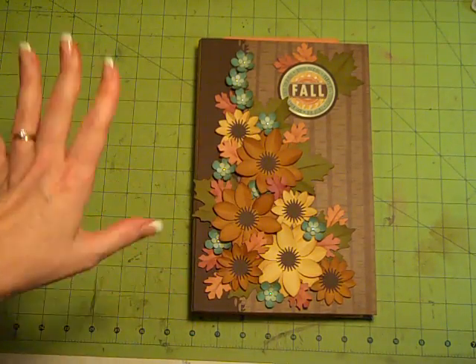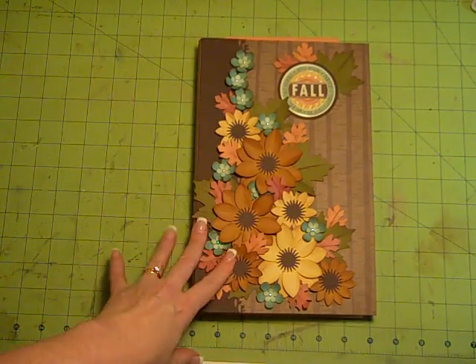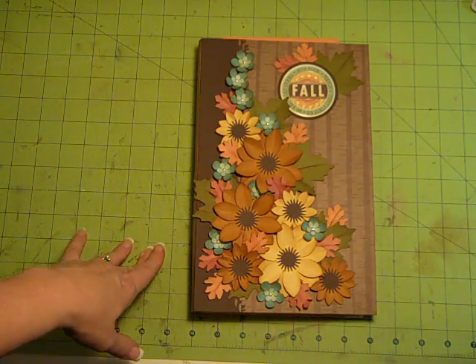So catch us on Friday night and Saturday morning at 10 a.m. — these are all at Pacific Time. I will be working on doing some embellishing, both on the cover and on the inside pages. So I look forward to seeing you then. Thanks a bunch.